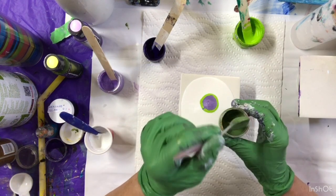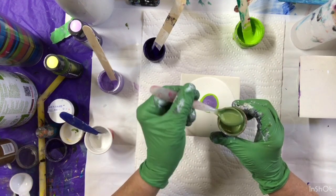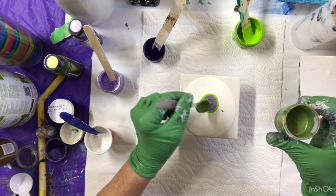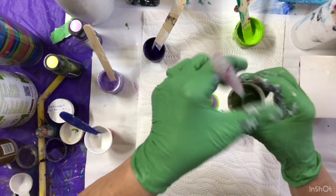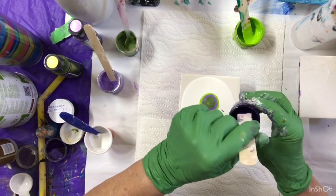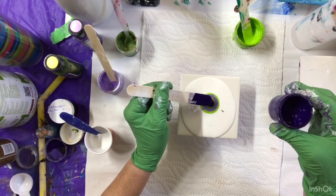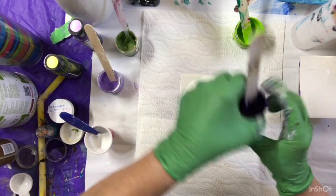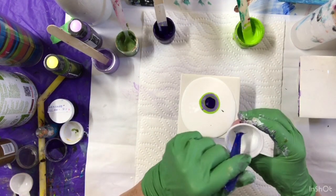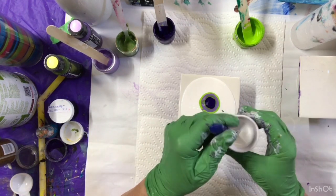Now I'm going to do the Peridot. Too much. And then the dark. I've got my White Cell Maker — three to one with the Australian Floetrol and Amsterdam Titanium White.